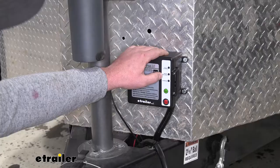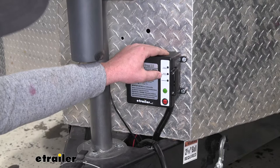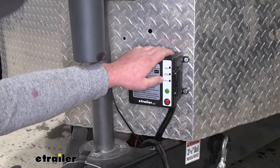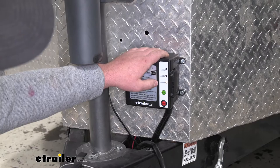Another thing that really separates this one from any of the others is that it's actually going to have a built-in battery charger for the battery inside of our box here. It's also going to have some indicators that will let us know what's going on. So whenever we plug into our vehicle and send power back here, if the battery needs to be charged, the charging light is going to illuminate. That's going to help us keep an eye on things.